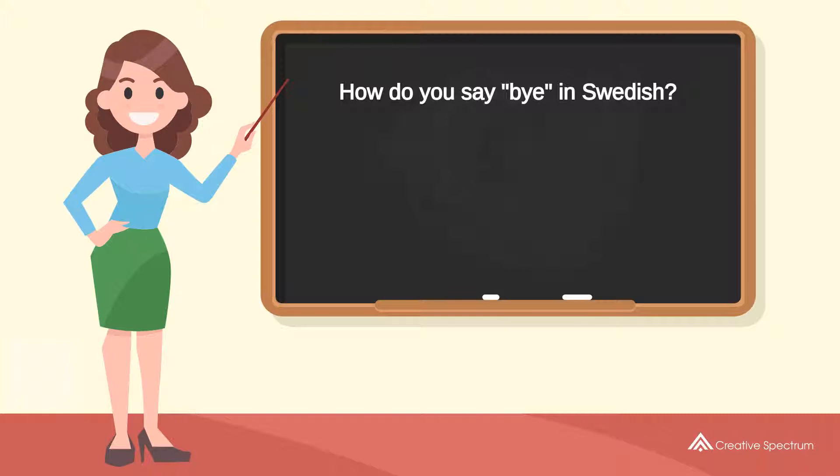How do you say 'bye' in Swedish? A-J. A-J.